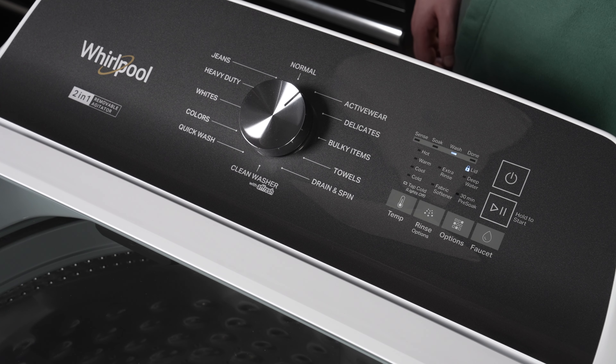The factory calibration cycle calibrates the main control board to the washer for optimal load size estimation. The calibration cycle must be run after replacing the main control board, basket, drive assembly, suspension, motor, capacitor, and shifter.